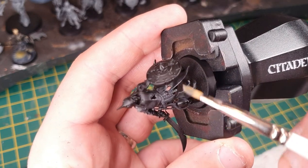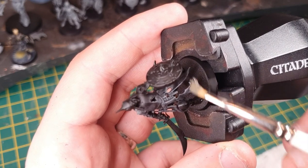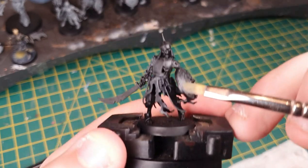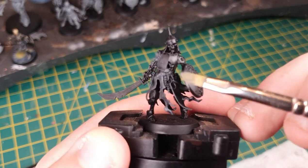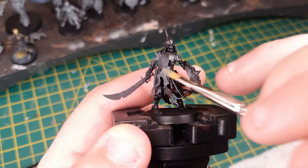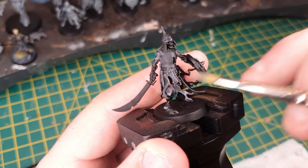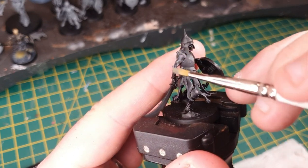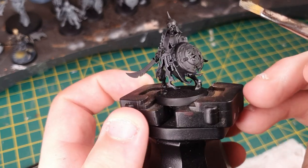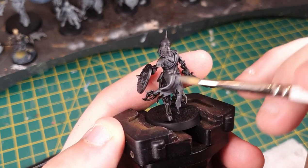Then we add a second layer using Dawnstone. It's worth noting you can use other greys if you want to — Stormvermin Fur and similar colours create a dingier look. Or if you want, you can just paint the entire cloth in a colour scheme that matches your army: purple, red, whatever fits. That will add a little bit of extra time but will be in keeping with the theme. Here I'm just catching all of the most raised areas with Dawnstone.